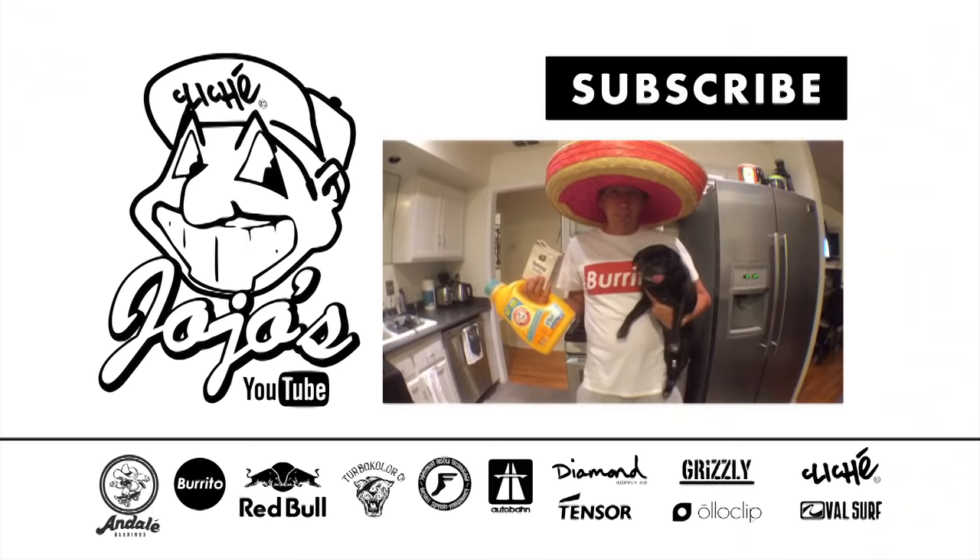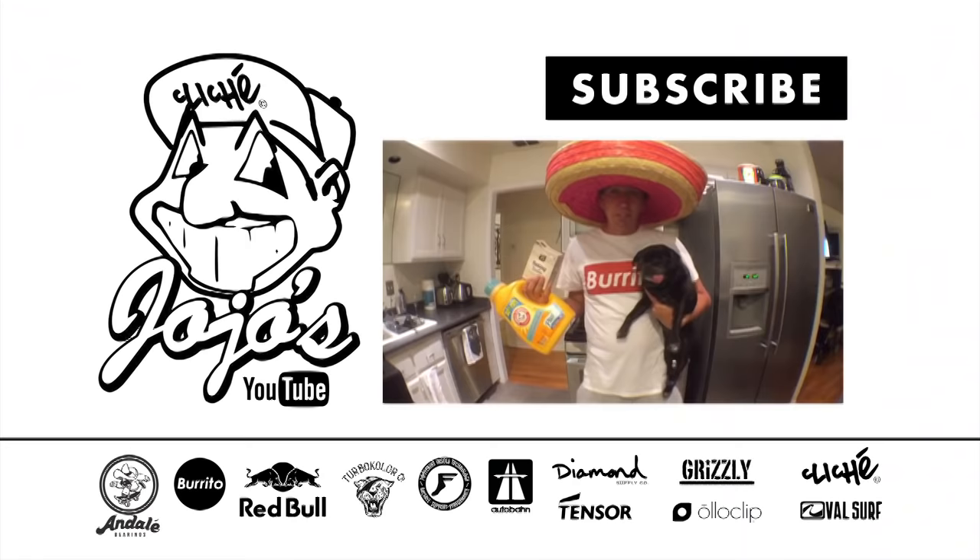Hope you enjoyed making burritos. If you liked that video, hit the subscribe button, cause next week I'll teach you how to make crystal meth.